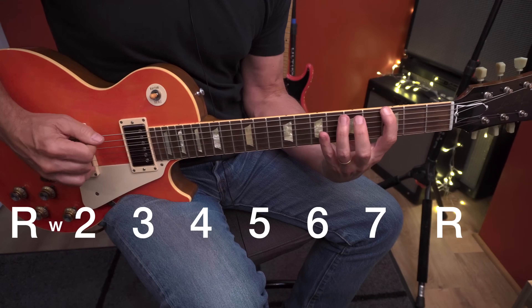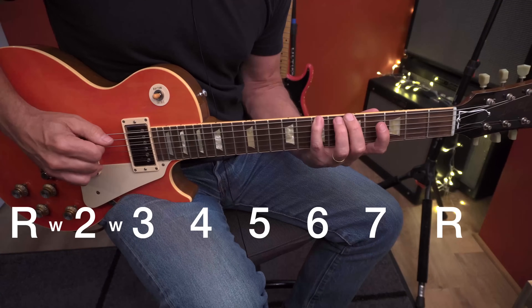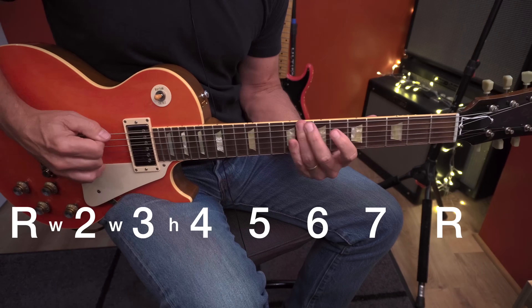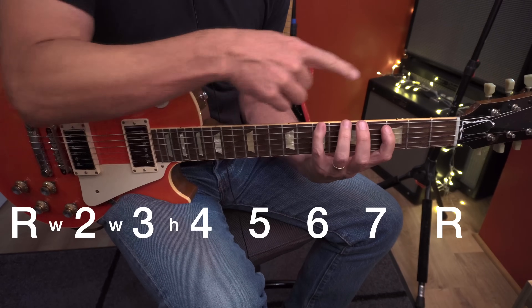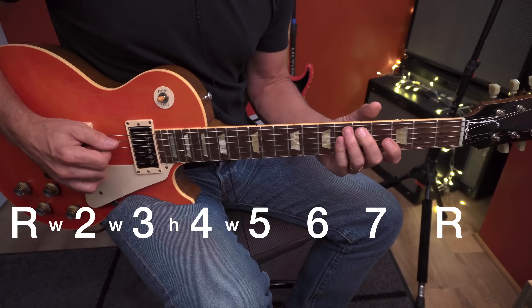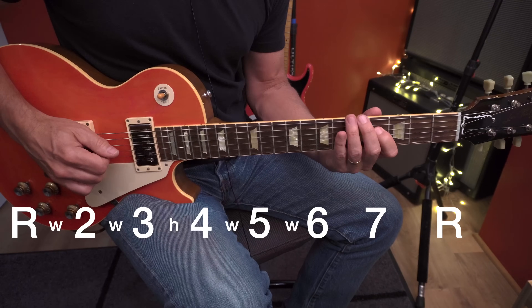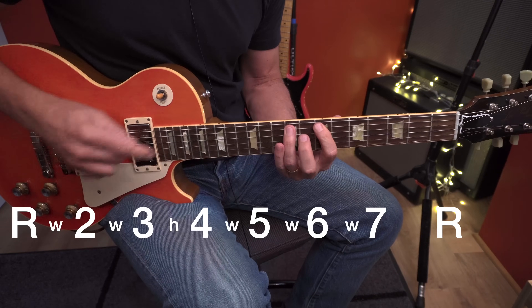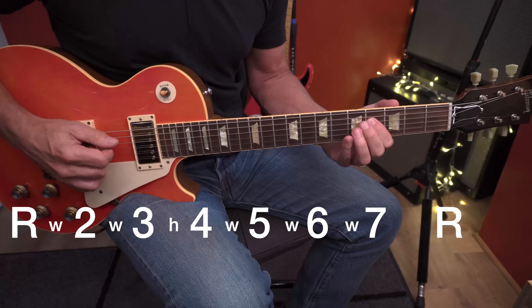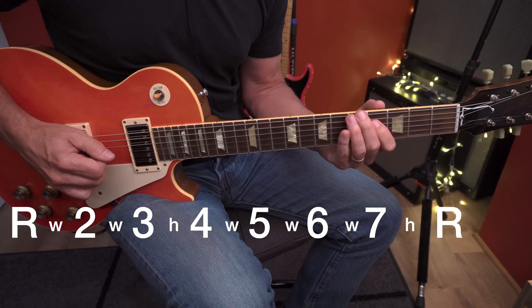Between the root and the second note is a whole step. Between the second and the third is a whole step. Between the third and the fourth is a half step. Between the four and the five is another whole step. Between the five and the six, another whole step. Between the six and seven, another whole step. And between the seven and the root is a half step. So the pattern is: whole, whole, half, whole, whole, whole, half.